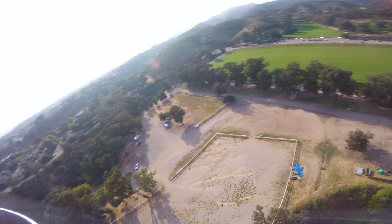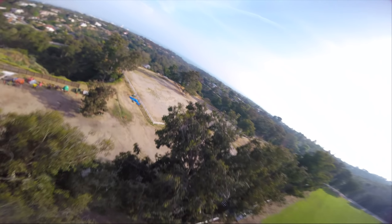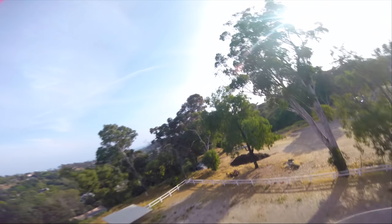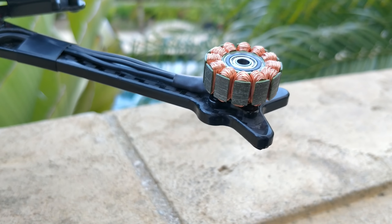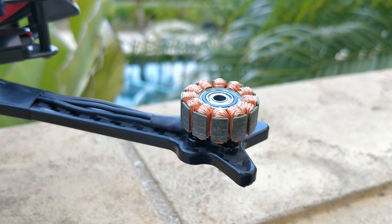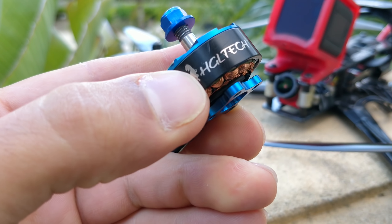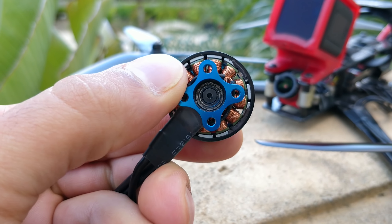That's when I decided to order the Racerstar 2508 motors. I put them on the quad, started with the HQ 7x4x3, and haven't even tried other props because the quad performs awesome on it. The actual stator dimensions — I measured with two calipers — are 24.75 by 8.3 millimeters, not truly 2508 as labeled. That's not actually a whole lot bigger than a 2408, so why is it making such a difference? I'd guess it has a lot to do with the magnets and the overall motor engineering and design.